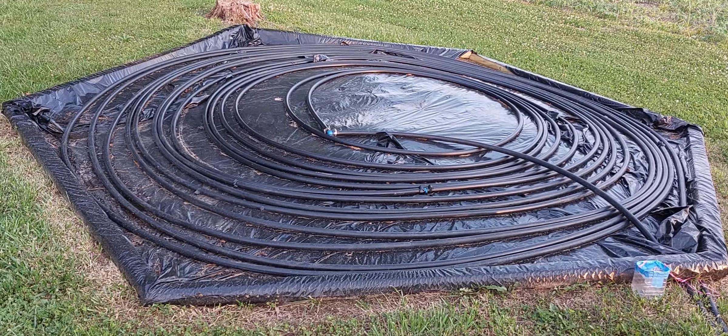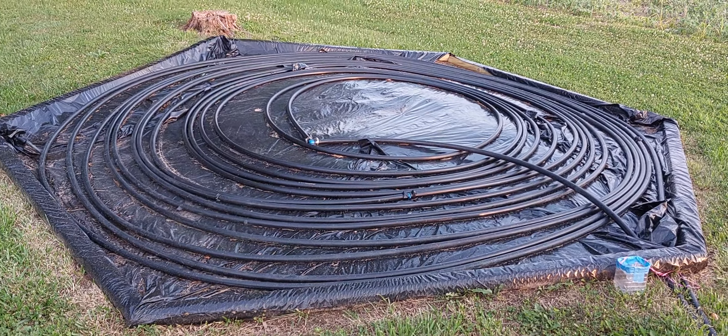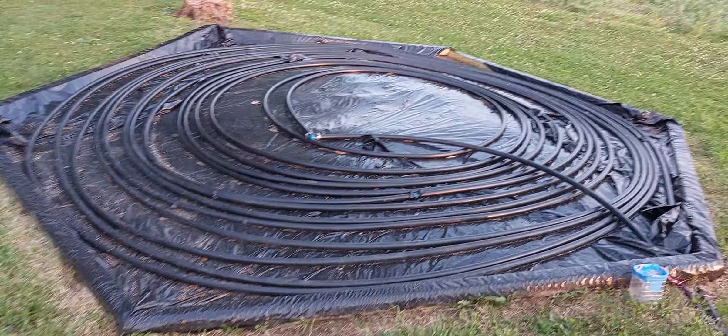Here's my solar system to heat the pool water. It's approximately 300 feet of one-inch black pipe laying on black plastic.